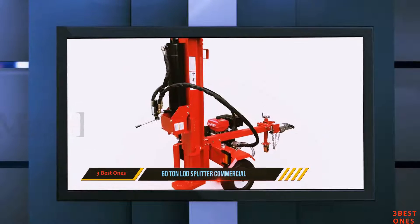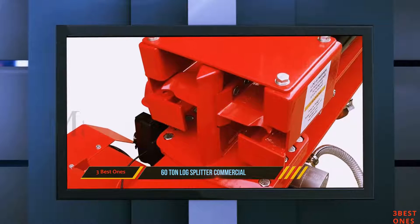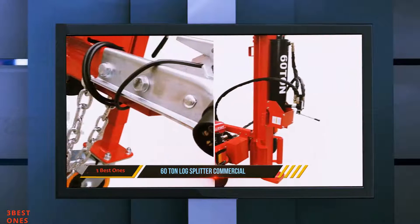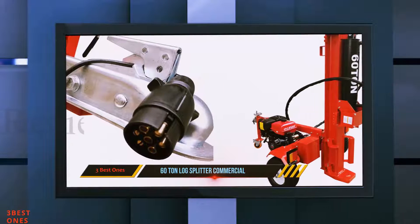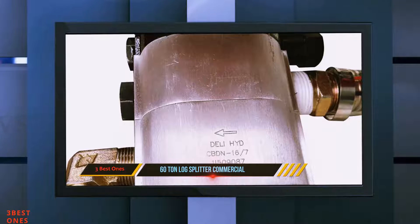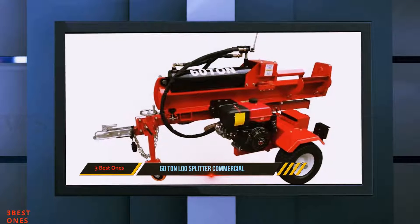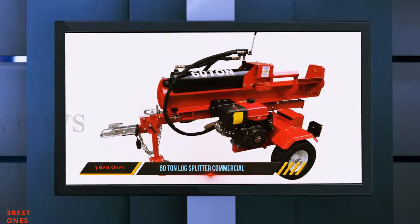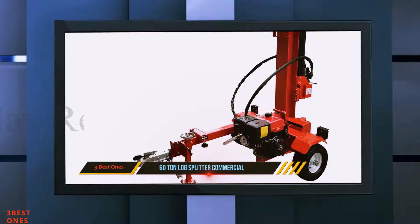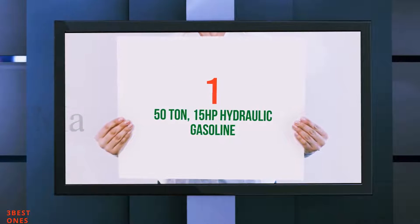Overall, an outstanding piece of machinery for anybody who needs the most powerful equipment available. Think carefully about whether you need a 60-ton beast like this, but if you decide you do, you won't be disappointed. Key specs: 60 tons of splitting force, eight-second cycle among the fastest machines available, four-way wedge included with removable wings, electric start with 12-volt battery included, and easy to tow with a standard 2-inch coupling hitch.